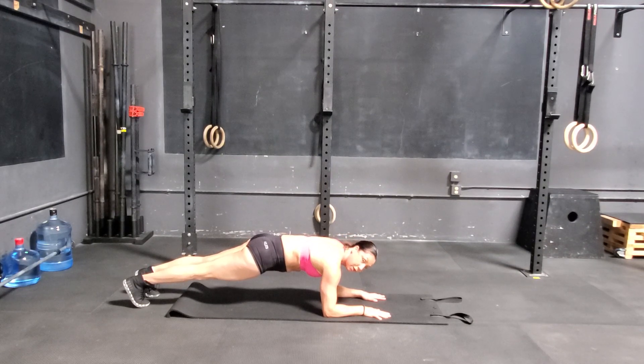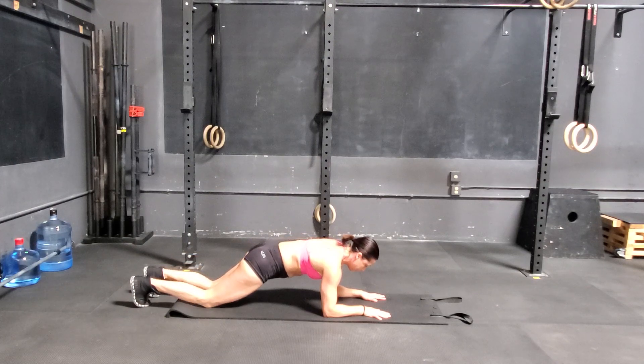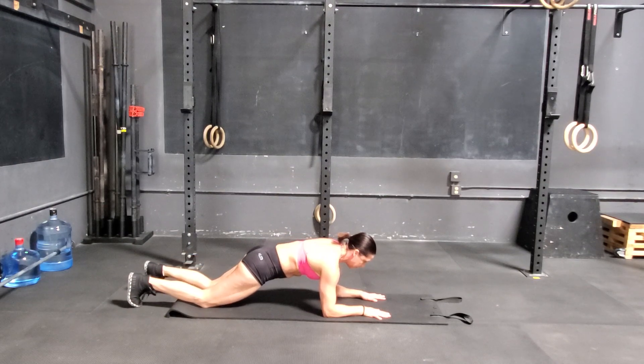If that is too hard on your back, you're going to drop your knees down. Still keep that angle, and you're here.